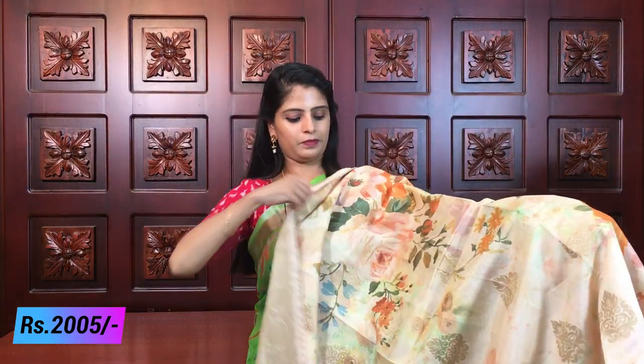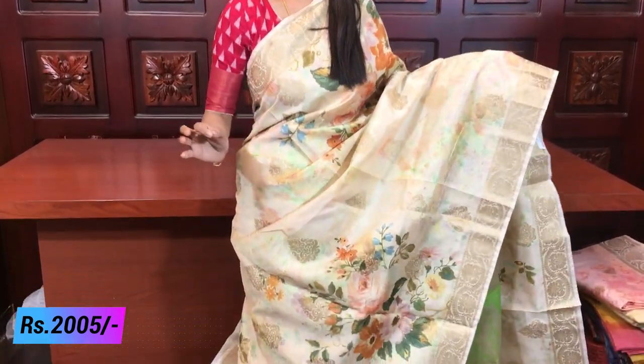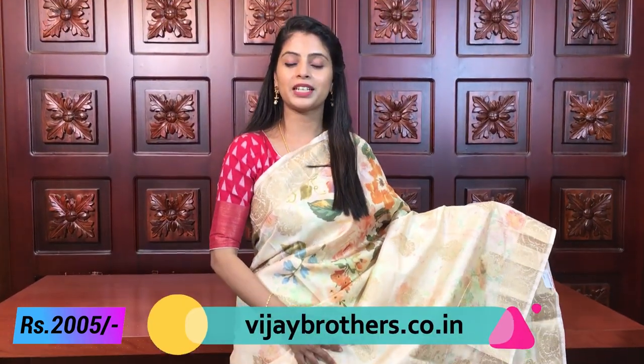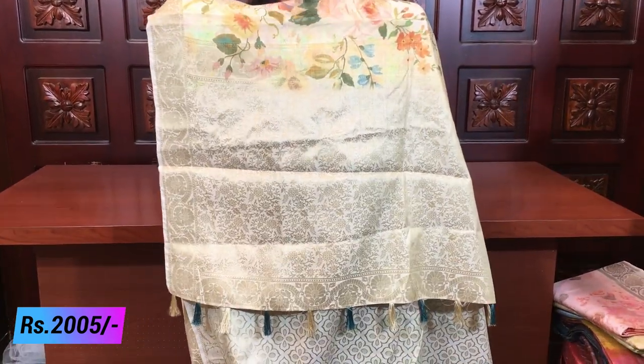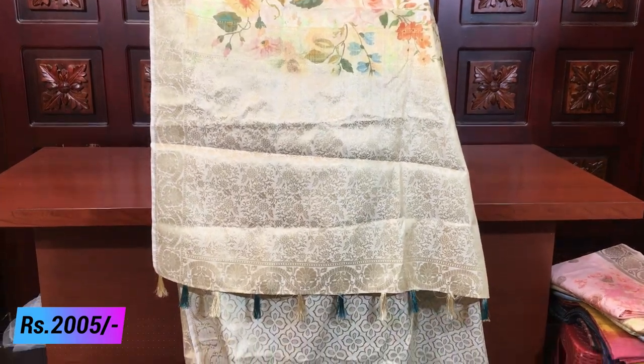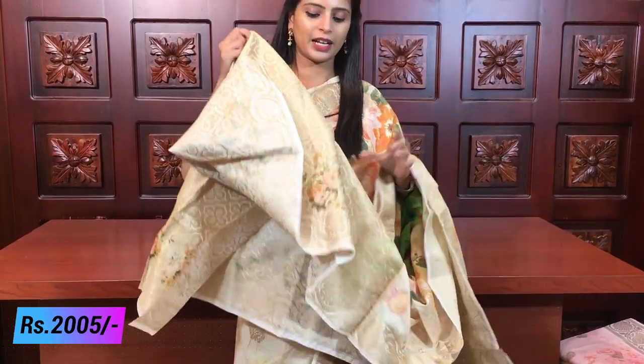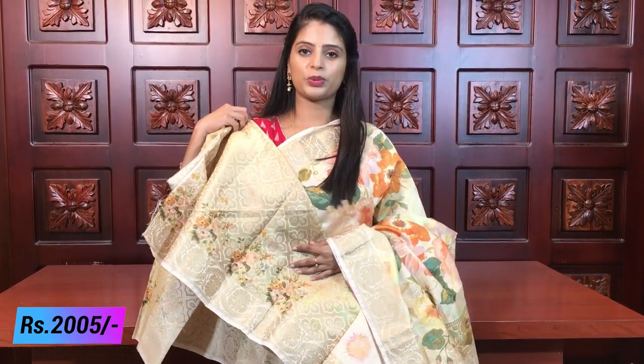Next is half white. Before that, there is an English pink shade. This one is half white. Both side borders are there. Golden motifs all over in the middle — colorful florals throughout. The florals are colorful, not dull at all, very trending. Weaving style pallu complete, tassels beautifully attached. Blouse is also weaving style. Same price 2005. Next color.